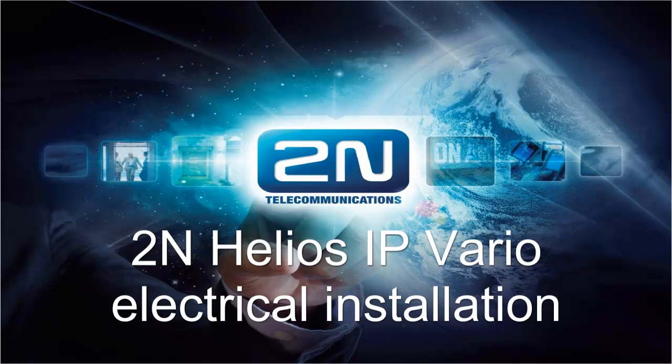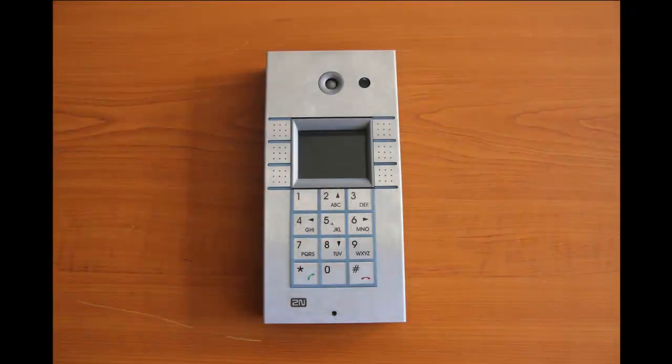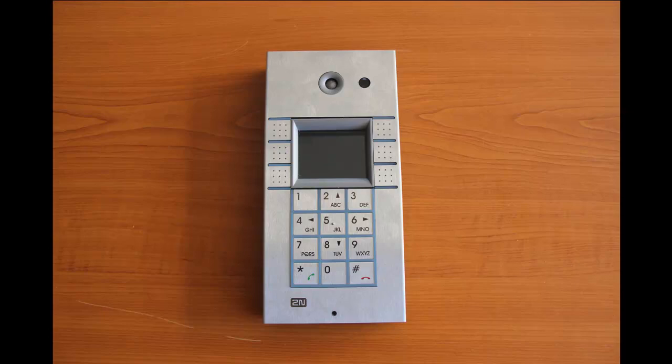Hi everyone, thank you for watching this video tutorial. In this video we're gonna have a look at how to install Helios IP Vario Intercom. I will be demonstrating the electrical installation here on my desk, but don't worry — all the important aspects are pretty much the same regardless whether it's on a table or at the door.